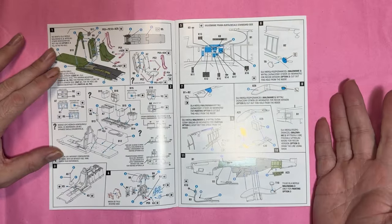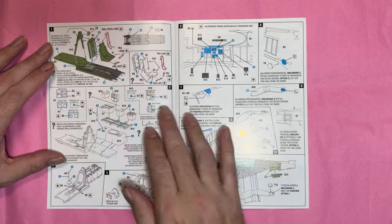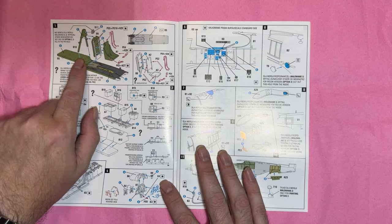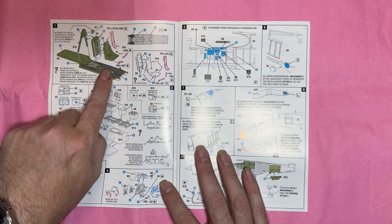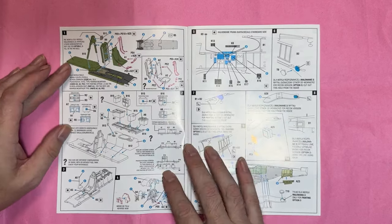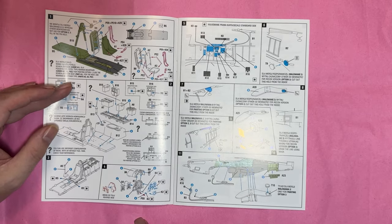Opening up the booklet, for a 1/72 model kit there are actually quite a lot of build stages, so there's going to be quite a lot of detail in the kit. We start off with the cockpit — cockpit floor with the seats going on. You can see the black on the floor; it's tiny but it's color coded. That floor is made of wood and would often get worn down to the bare metal, so plenty of options for weathering. Then we've got the fuel tank, the radar, the radio behind the seat, and the dashboard.